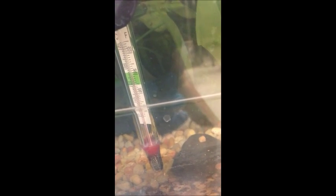It's important to note that the water temperature can be read here. It's about 80 degrees — it's a little cooler than that.